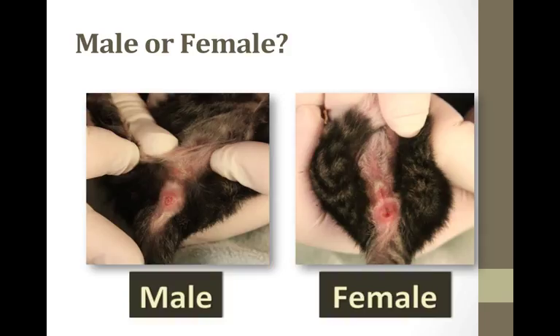Here's a slide that will help you sex the kittens. Males have two dots — the penis and their anus — and they look like little dots. Females have a slit and a dot, and there is a shorter distance between them in the female. The male's penis and anus are farther apart; the female's are closer together.